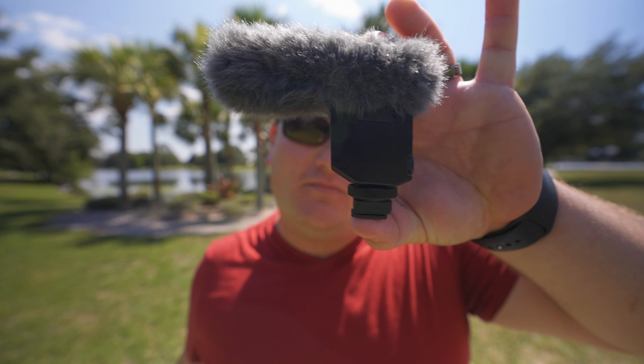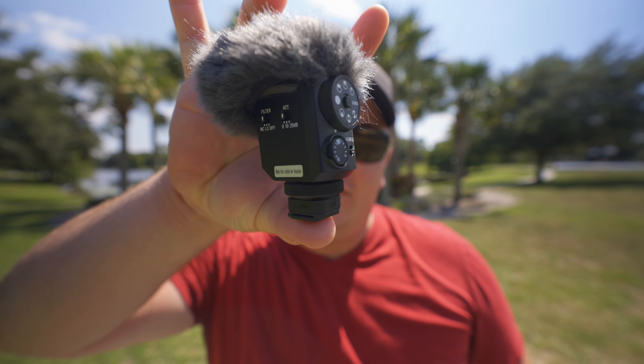Today we're going over two Sony shotgun microphones — the original ECM-B1M microphone, and this brand new Sony shotgun mic that is quite a bit smaller, and has eight different shooting modes. Let's get right into this video.